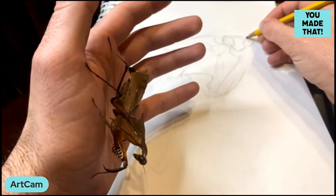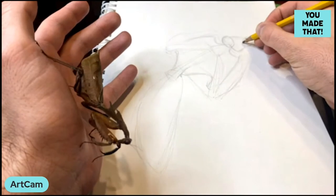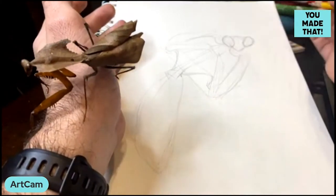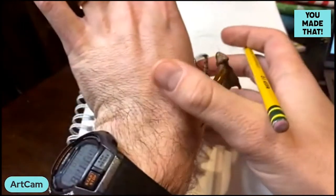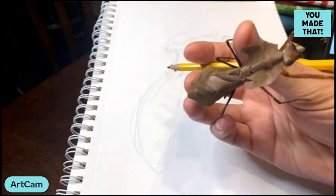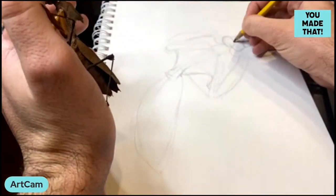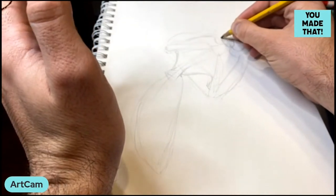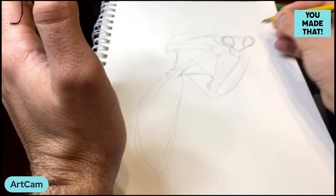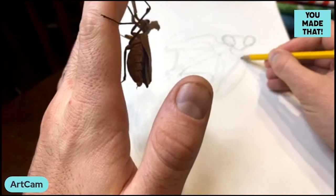I only use Ticonderoga pencils and I have to have them sharp — that's just my thing. It's a whole new challenge drawing something that's moving all the time. For this eye shape, I turned her around really quick, looked at her face, tried to memorize that eye shape a couple of times, then put it down and looked again to verify. Trying to hold that shape in your memory is a great exercise for working on short-term memory.